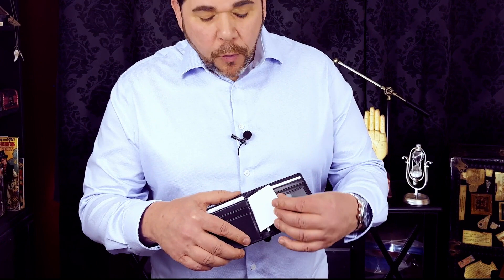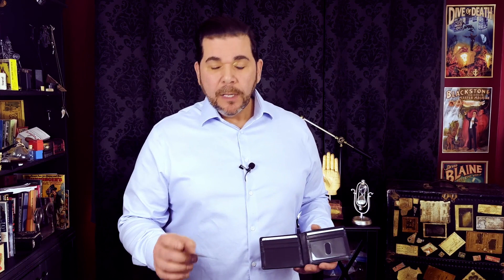This can be used as your everyday wallet and has all of the features you would expect, including credit card slots, an ID window, room for bills, and pockets on the front for storage. It's made of a soft leather that looks and feels beautiful. It also has one key feature that normal wallets don't have — let me show you what that is.